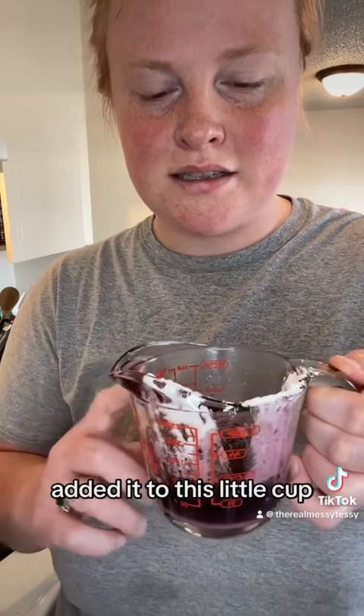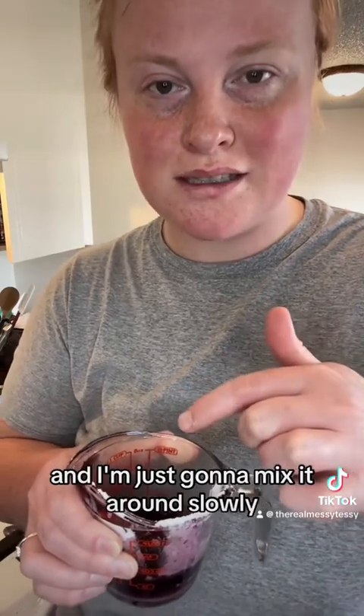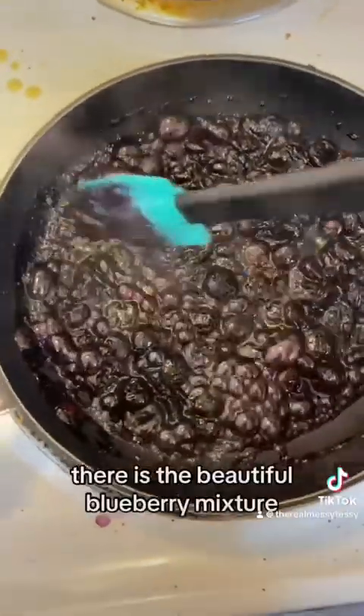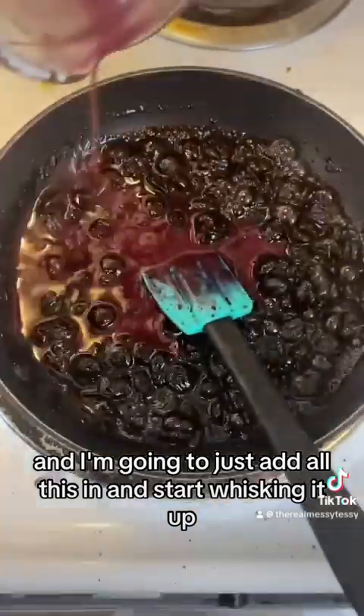I took about a fourth of a cup of the liquid from the blueberries that were cooking down, added it to a little cup, and then mixed in about a tablespoon of cornstarch. I'm just gonna mix that around and then slowly add it into the blueberry mixture and start whisking it up, mixing it around so it doesn't go hard.